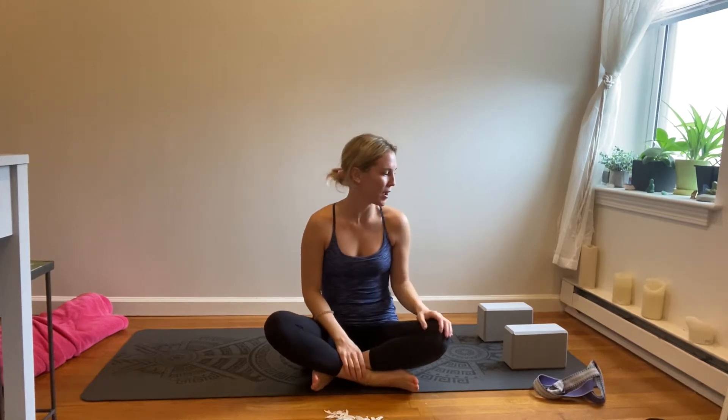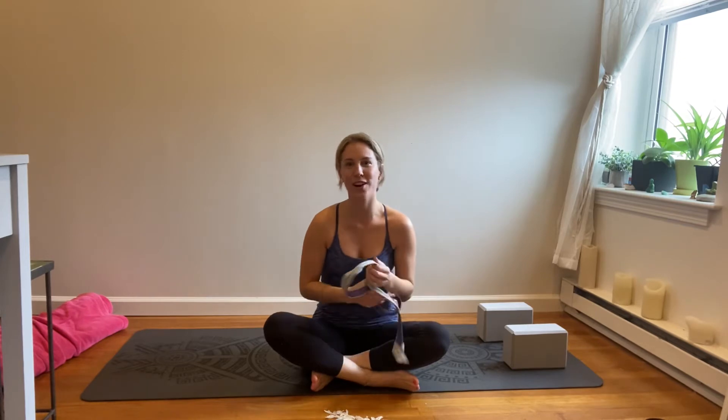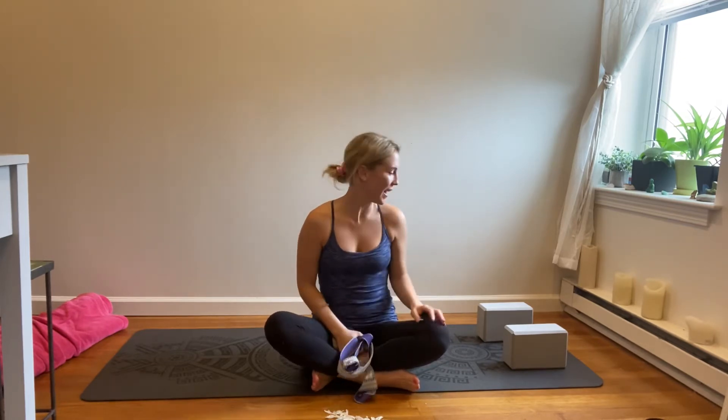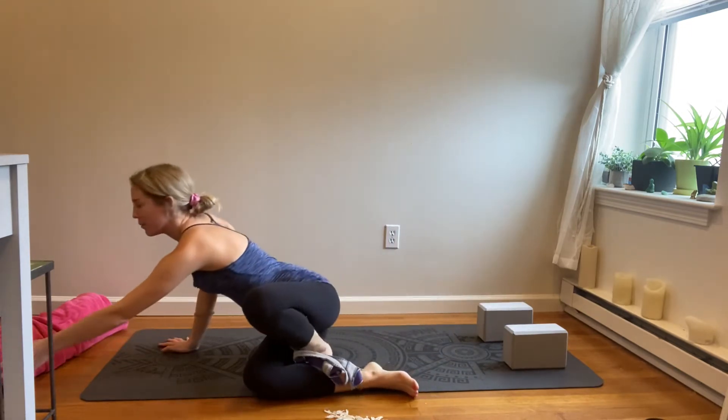Today's practice will need some kind of a strap — a dog leash, a towel, whatever works — and blocks if you have them, and a blanket would be helpful.